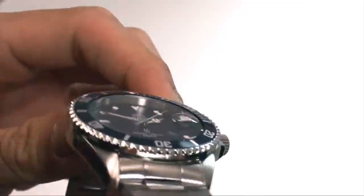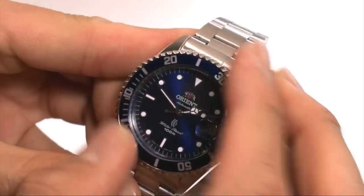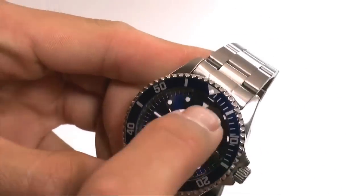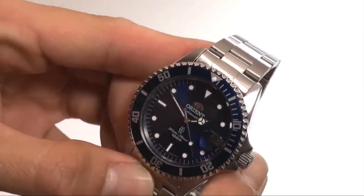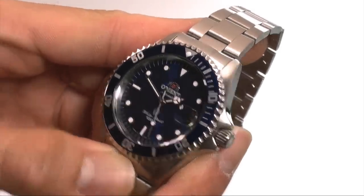It's got a unidirectional bezel, which means it only turns one way. You can see how easy it is to turn. All the indexes, the second hand, as well as the minute and hour hand are all luminous, so if you're in a dark area, everything is lit up so that you can tell what time it is.